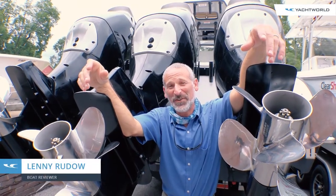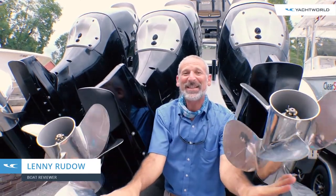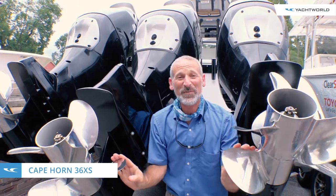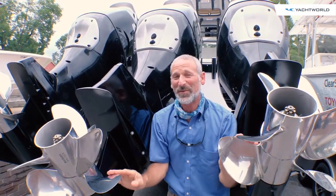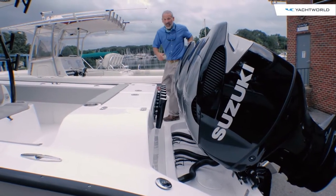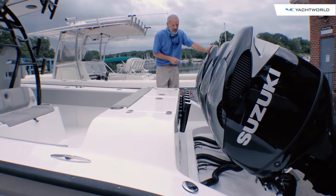You've seen a 36-footer with triple engines, but when's the last time you saw one with six propellers and 1,050 horsepower on the back? That's what's on this Cape Horn 36. You gotta love it. With these big, beefy engines on the back, this is a 65-or-so-mile-an-hour boat.